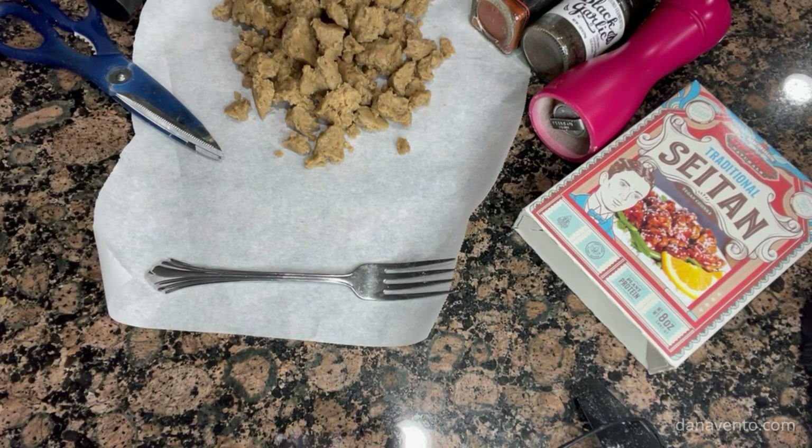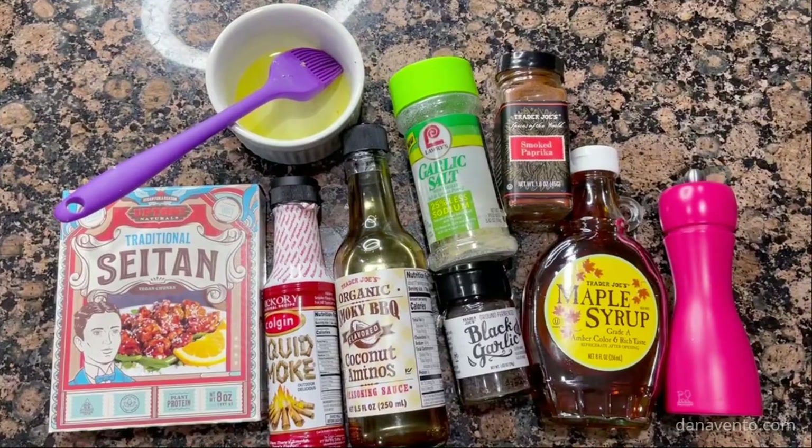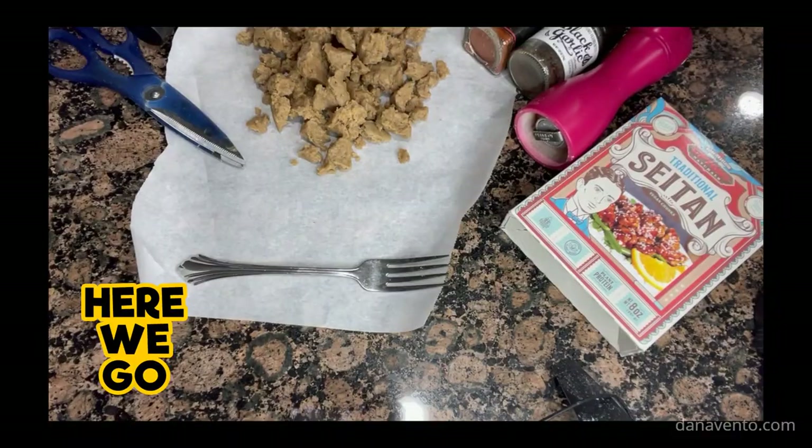I'm also going to tell you that I'm using parchment paper. I already have preheated my air fryer. Some people tell you not to but I love it when it's already ready to go.